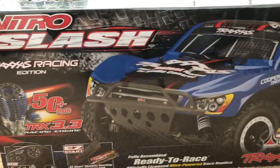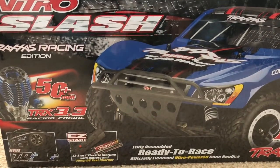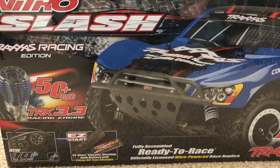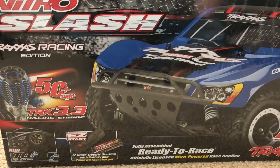What do you know, guys — I told you I was gonna get it! This right here is the unboxing video of the Traxxas Nitro Slash, and this one actually has a special place in my heart honestly. I've driven nitros before — my uncle owns an HPI Nitro Savage and stuff like that — but I've never owned a nitro RC before.